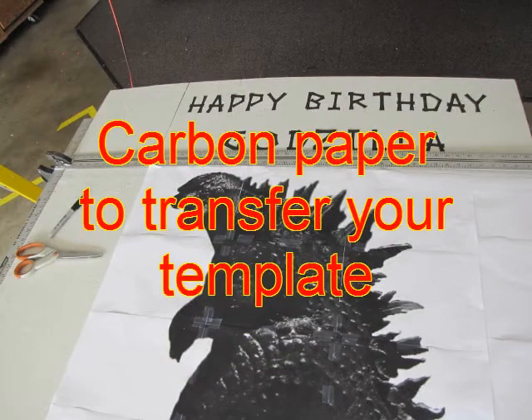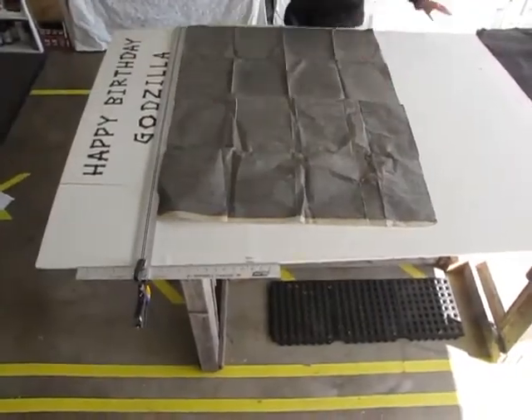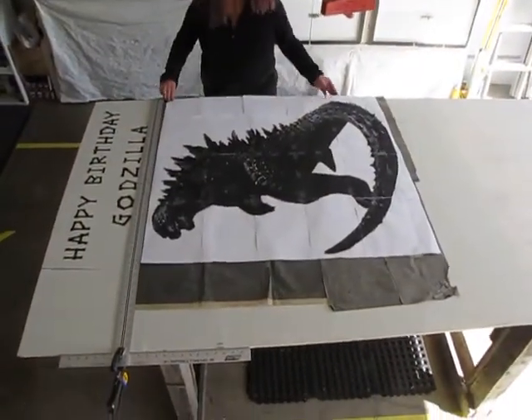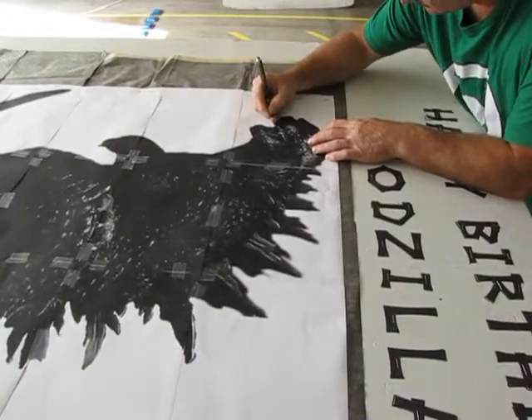Now it's time to transfer our template to our project. This minor miracle can be performed with very large sheets of carbon paper. Lay them out carbon side down, slide your template on top of the paper, position it where you want it, and attach it with staples. And start tracing.